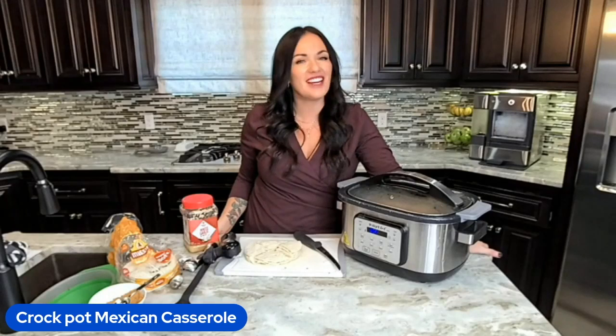Hey friends, it's Carrie here with eatingonadime.com and I have another delicious and free recipe for you. Today we're making crock pot Mexican casserole and you can get the full recipe — the link is in the description.